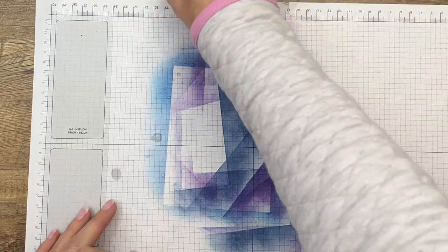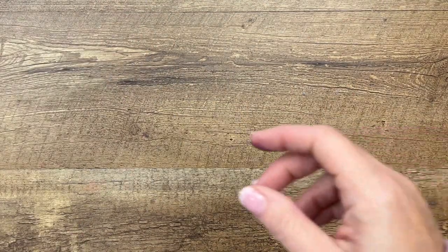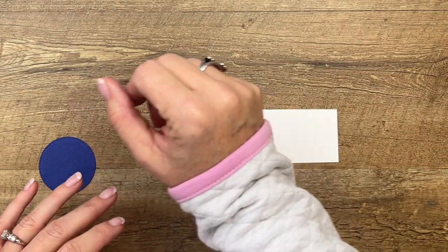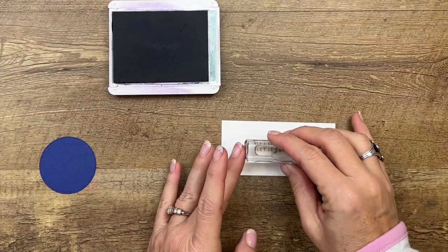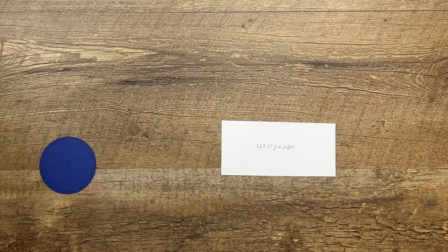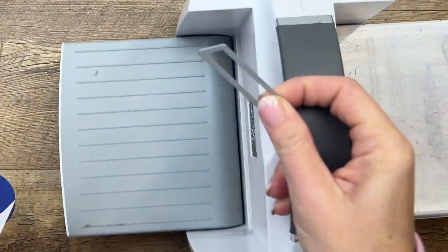While it dries, we'll do our other stamping - there's not much more to do on this card, you've done all the hard work. We used Highland Heather and I'm just going to stamp 'Let It Snow' right here in the middle of a basic white piece of cardstock, and we'll cut it out with the smaller stitched label die in this set.